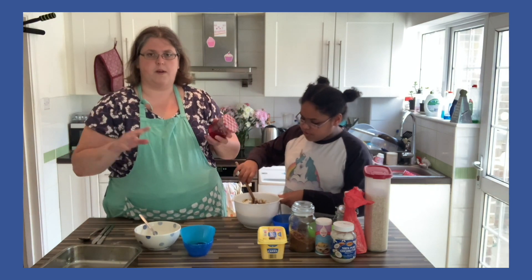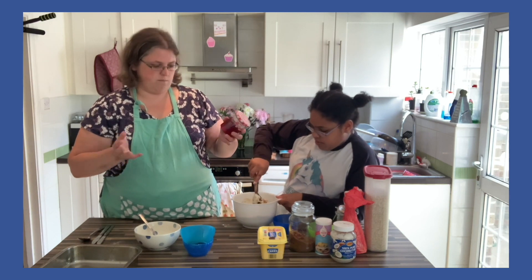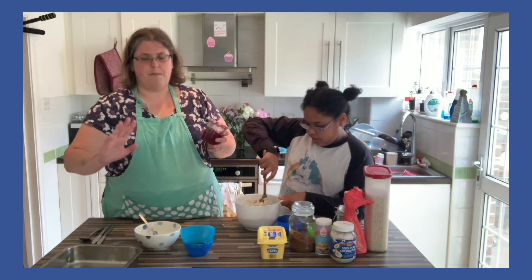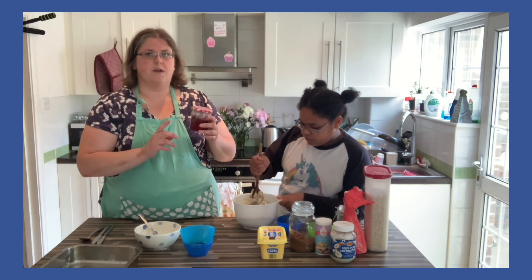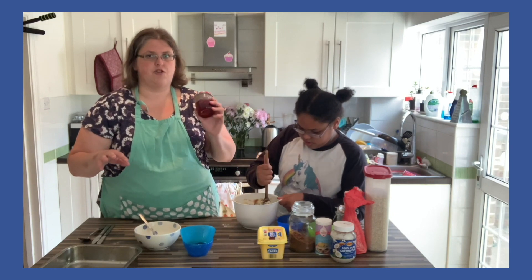So what we're going to do is mix it up into a nice dough, get it completely mixed up, then put half in the tin, spread strawberry jam on it, and then cover over with the other half — that's what makes it a strawberry jam sandwich.